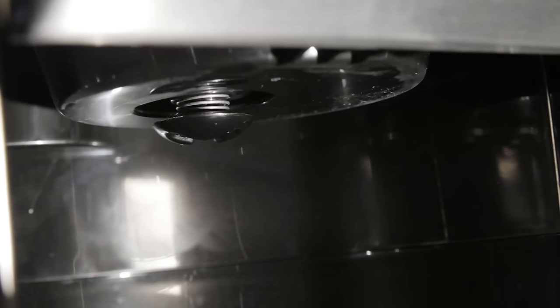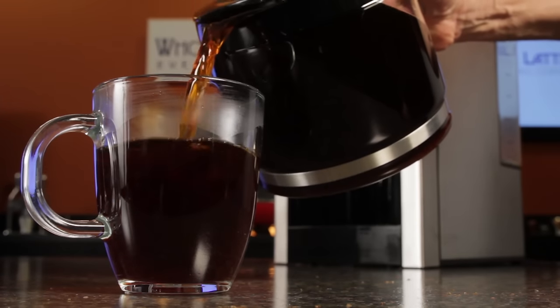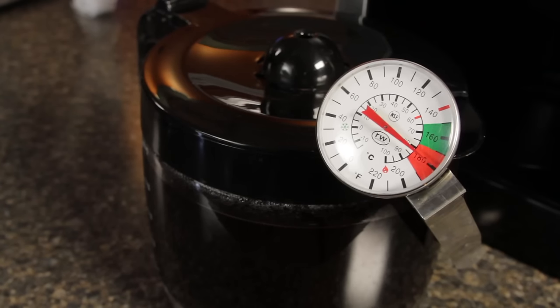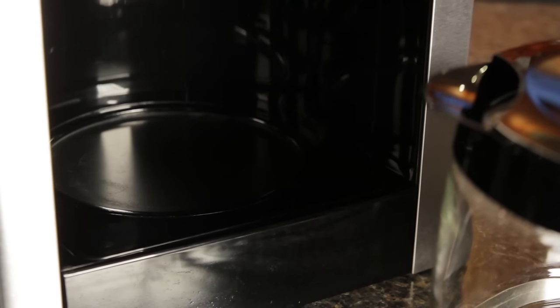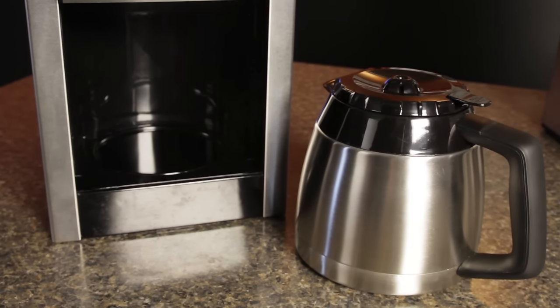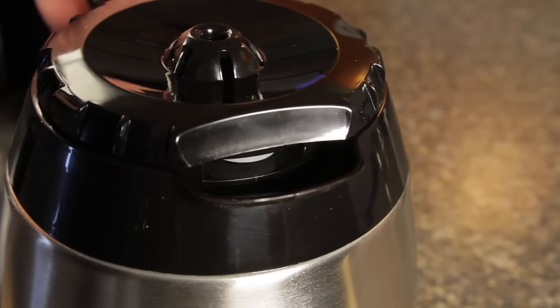The bottom of the filter section has a drip stop, so the carafe can be removed to pour a quick cup prior to brewing being finished. As for coffee temperature, if you like it hot, these brewers do deliver. We measured in-carafe temperatures after brewing at just over 180 degrees, starting with cool tap water and room temperature carafes. The glass carafe model has a heating plate which holds that temperature for 2 hours and then shuts off automatically. We do however prefer the thermal carafe version — in our experience, thermal carafes only lose about 3 degrees per hour and they have a seal to prevent evaporation and flavor loss.